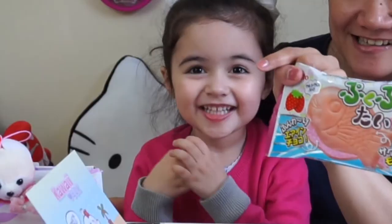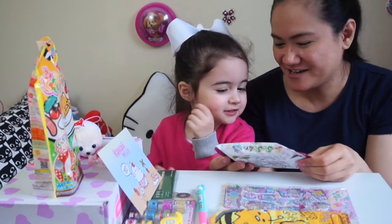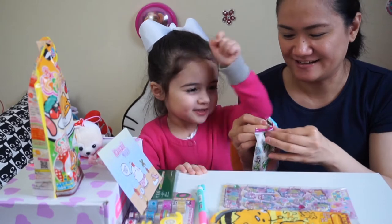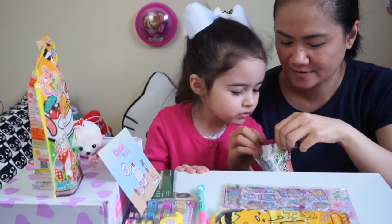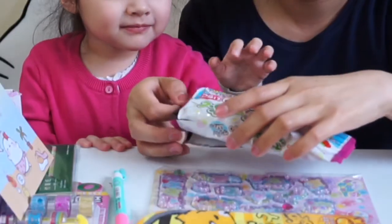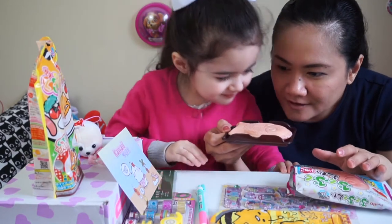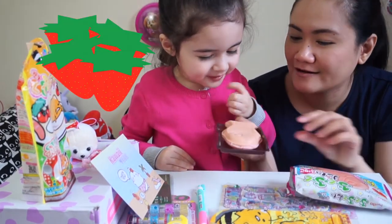Shall we try this? Think we want to try it? Yeah? Let's try it. Are you excited? Yes, I'm going to try the inside. Let's try the inside. Let's see what it looks like. It smells so good. It smells like strawberry.